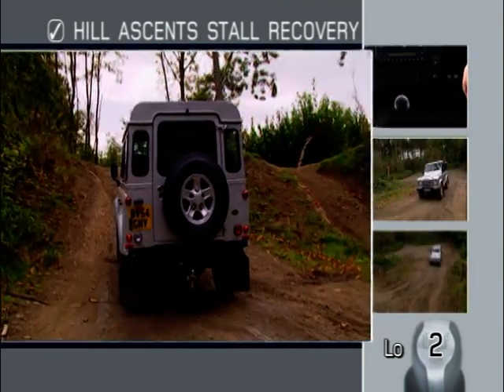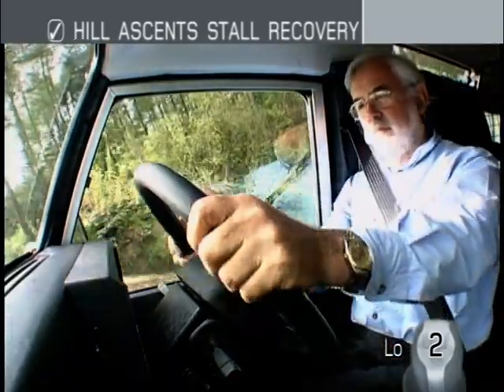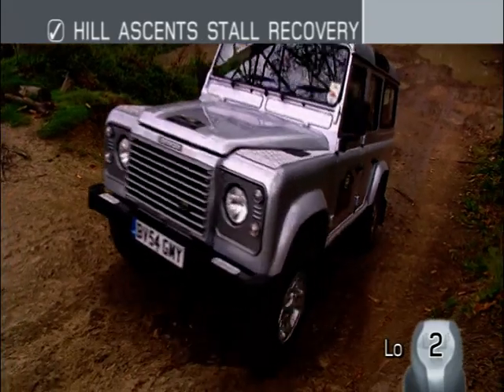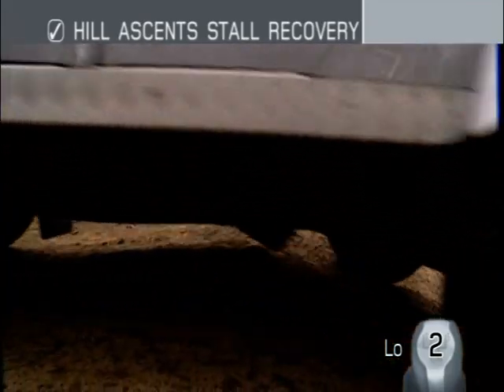Attempting the climb in a lower gear will reduce the chances of stalling, but you should always try to take the slope in the highest practical gear. This is because higher gears reduce the chances of wheel spin and so increase traction.